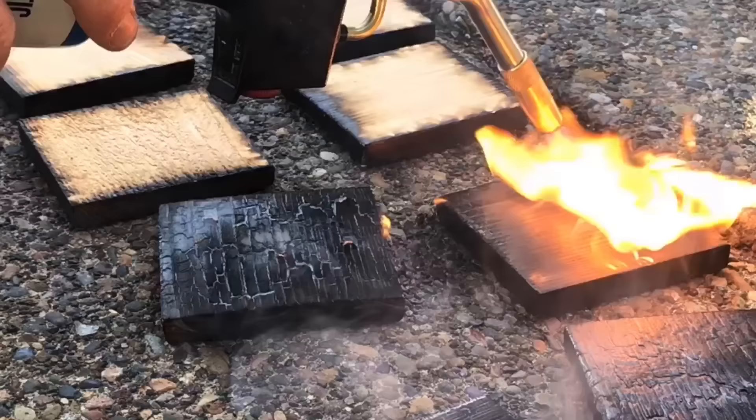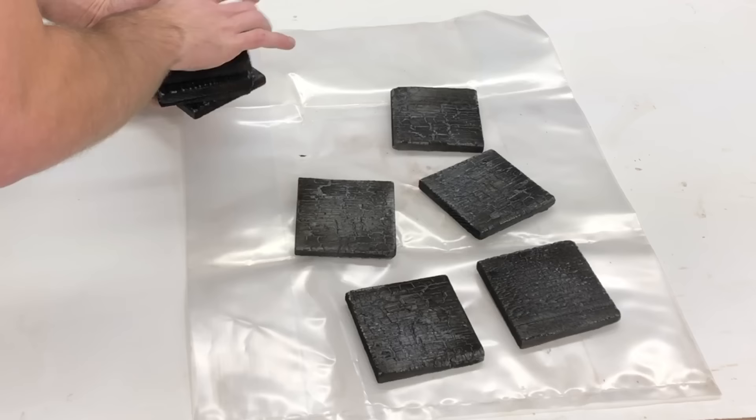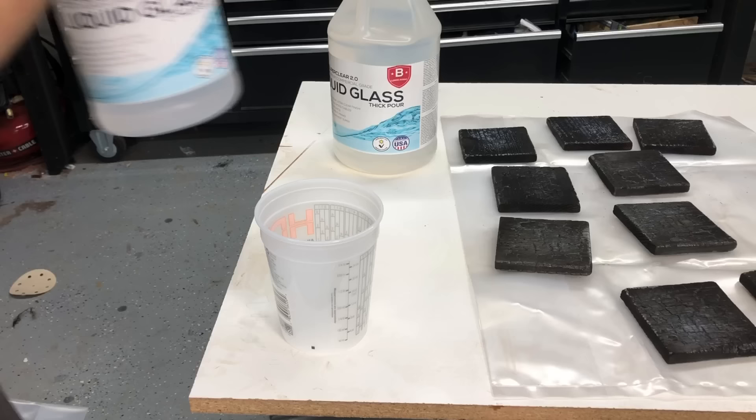After you get your pieces burnt and they are pretty flat on both sides, I think it's a good idea to let them cool off overnight. I didn't really want to soak them with water, but you can do that just to be extra safe.